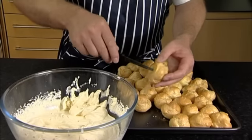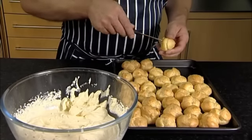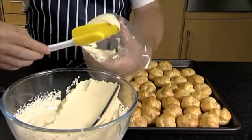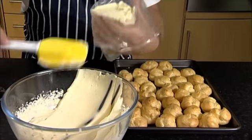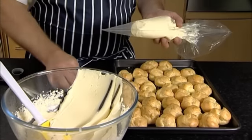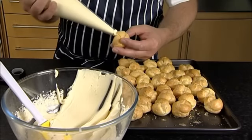Make a small hole in the bottom of each profiterole using a small knife. Spoon the Baileys cream into a clean piping bag, then twist the end of the bag and ensure it is secured. Cut the tip off the bag and squeeze the cream mix into the hole in the underside of each profiterole.